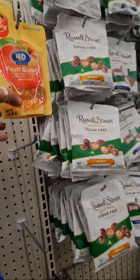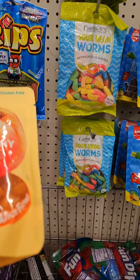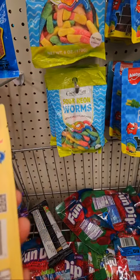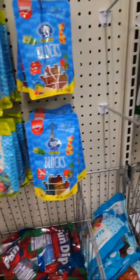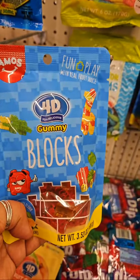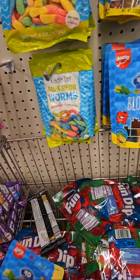A blessed fruit gummy — peach. This looks good, gluten-free. Oh, this is something new! Look at this, it's blocks kind of like Lego but it's gummy. Oh cool, this is something new!